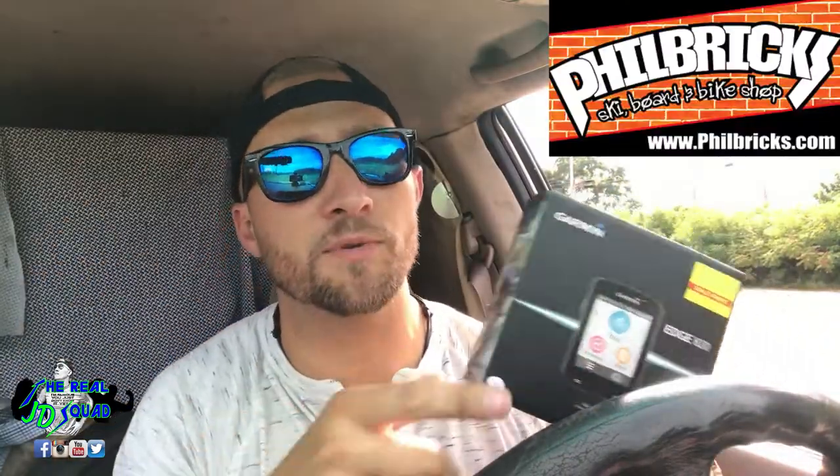Like I said in the beginning, we are unboxing this. Philbrick Sports in Dover, New Hampshire — if you get a chance to check them out, they are awesome. They will help you and answer any questions you have. You can get your bikes, snowboards, skis, and skates. That's right, they do hockey too. So anyway, we got this from Philbrick, so check them out — they're awesome and they'll help you out.